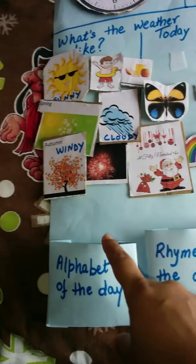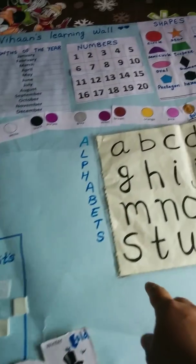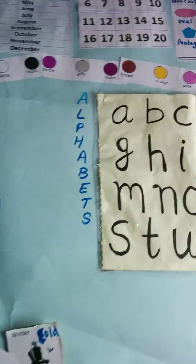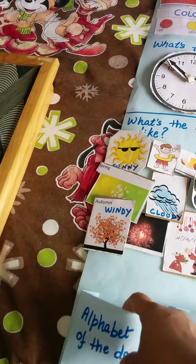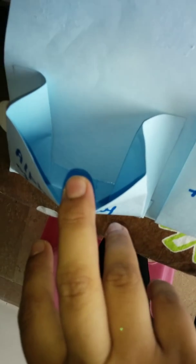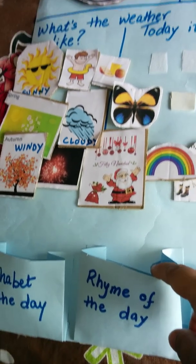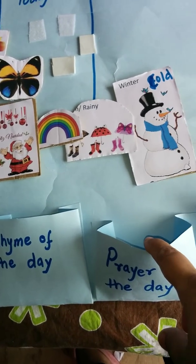I've made these pockets from leftover card sheet. These pockets will hold the alphabet of the day — one will be the tactile alphabet and one will be the normal written alphabet, and we can keep a picture card for that particular alphabet as well. The pockets are quite deep so we can put a number of cards in if we want.